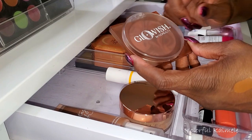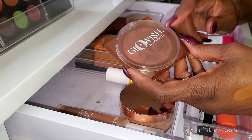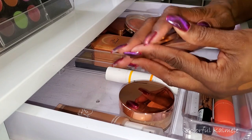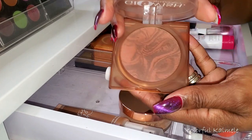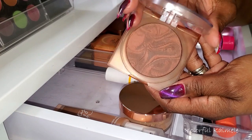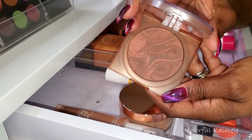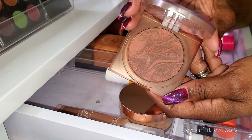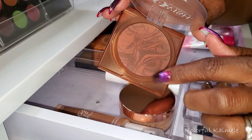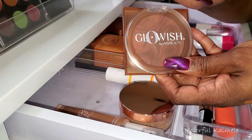For bronzer, I wanted to talk about this Glowish from Huda Beauty in shade 05 Rich. I like this bronzer a lot. I don't know if a lot of people have tried it or talk about it, but this bronzer is really nice. It's smooth, goes on easy, doesn't go on too heavy, blends out nicely. I like the little design in it — it blends very, very well and works nicely for my skin tone. I really like this.